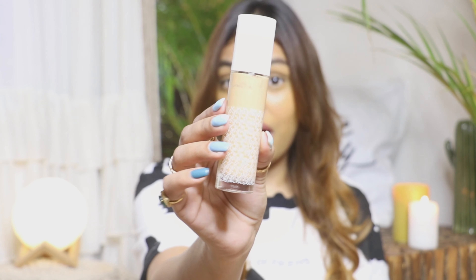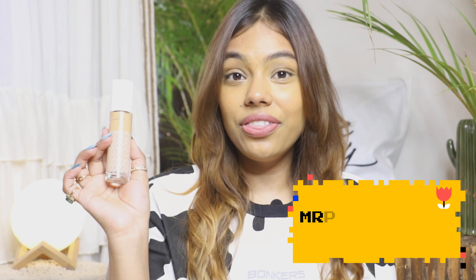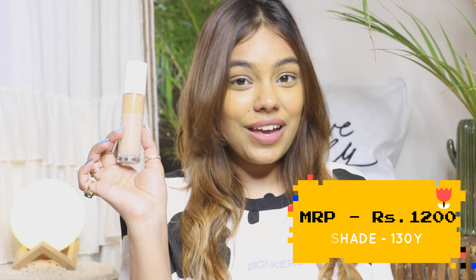Starting off with my first product — the K-beauty foundation. This is how the product looks. I am in the shade 130Y. Let's review this by applying it on my face. For the packaging, I would say it's a really good one — it's a very sturdy glass bottle with a plastic cap that is also very sturdy and not flimsy at all. Kudos for that.